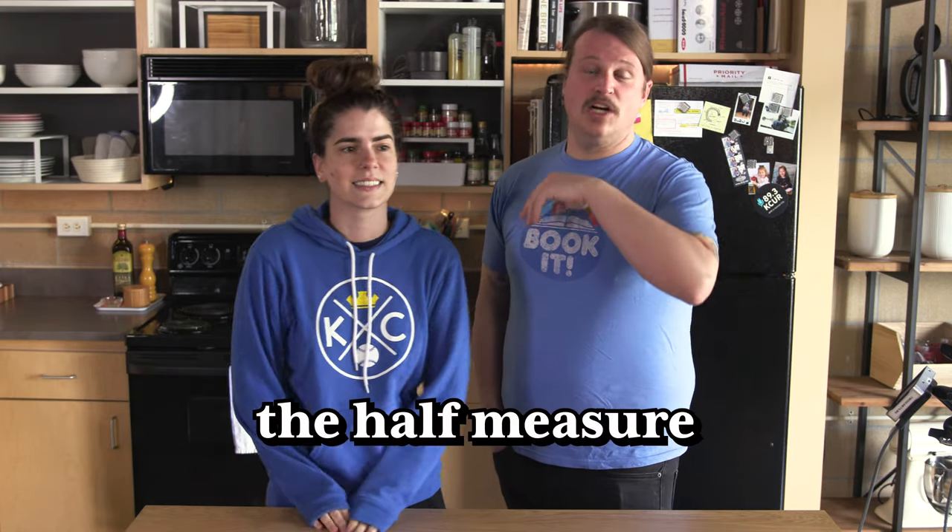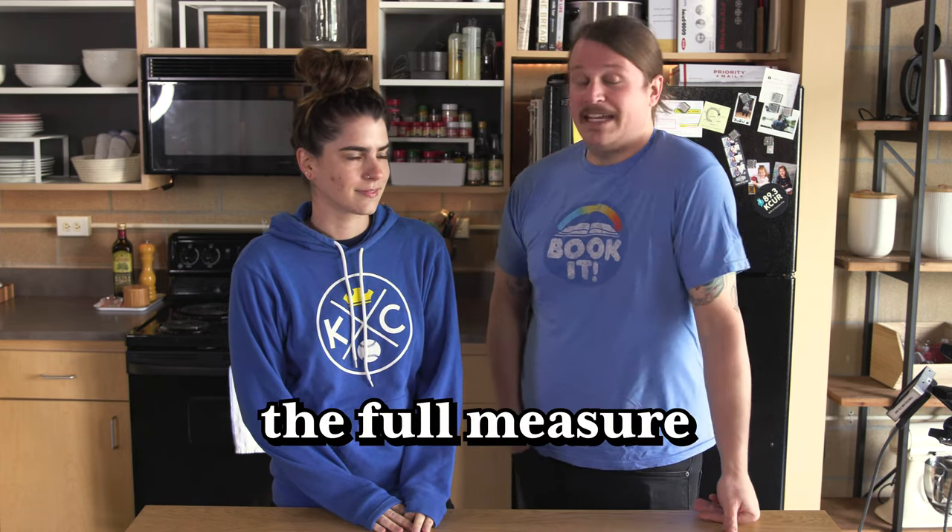If you've never seen our show before, we like to make a dish in two ways. The first way we make it is pretty simple and we try to add a little bit to it to make it a little bit better. We call that the half measure. The second way we make it, we go all out — usually from scratch. It takes a lot more time and effort and we call that the full measure.